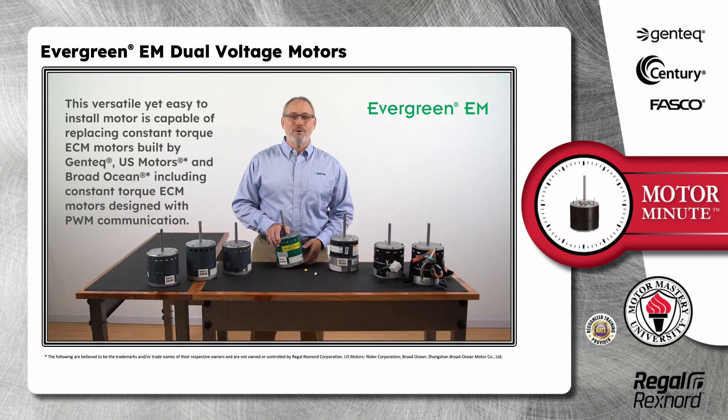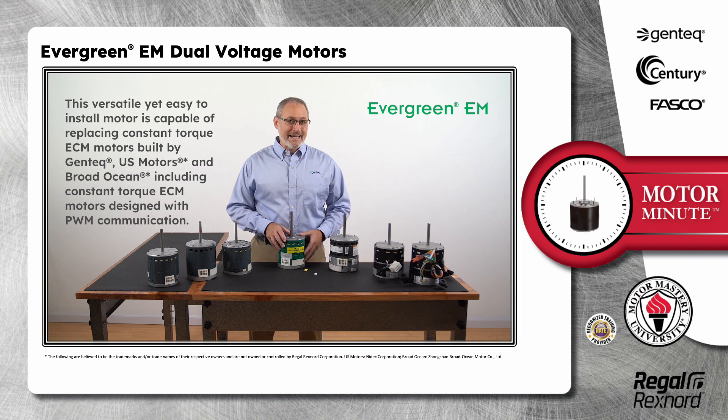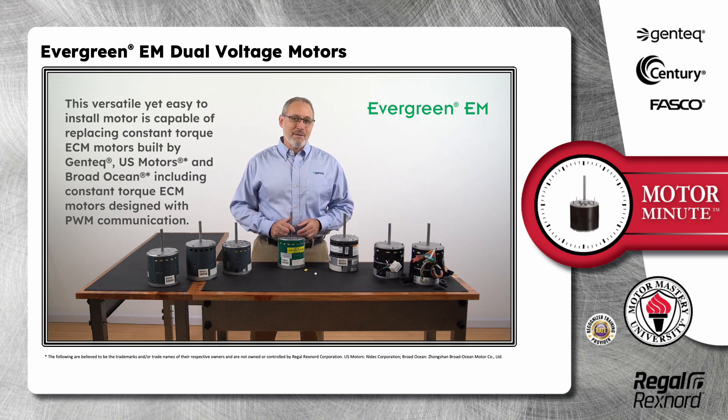This versatile yet easy to install motor is capable of replacing constant torque ECM motors built by Gentech, US Motors and Broad Ocean, including constant torque ECM motors designed with PWM communication.